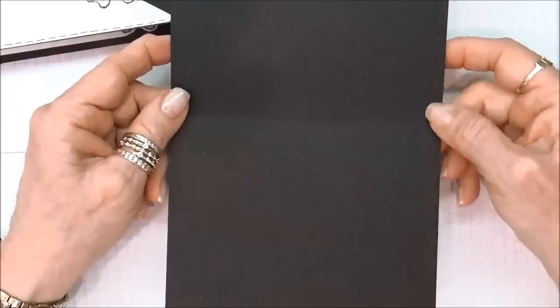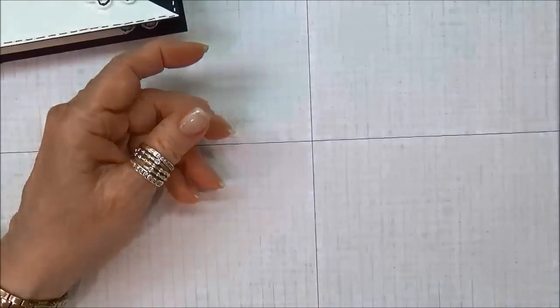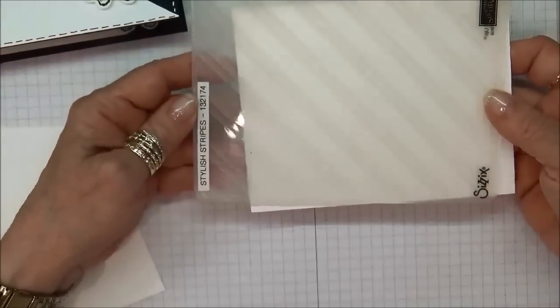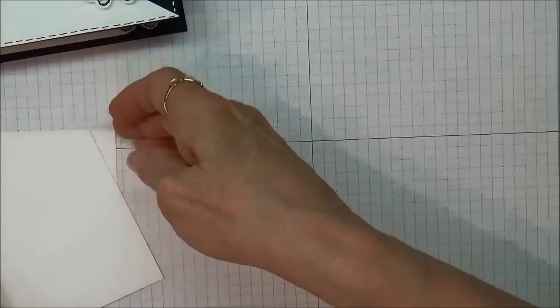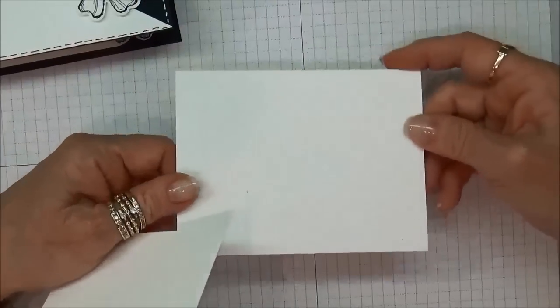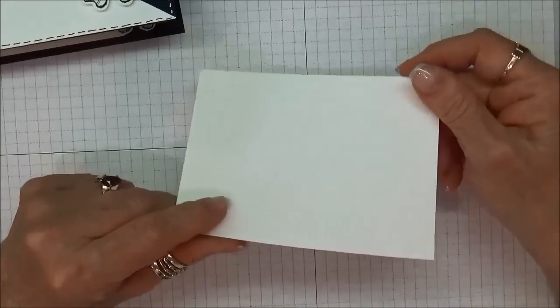The first thing we're going to need is a piece of basic black cardstock — this is five and a half by eight and a half, scored at four and a quarter. Then I have a piece that is five and a half by four and a quarter, which I've embossed with the Stylish Stripes embossing folder by Stampin' Up. I also have a piece of whisper white that is five by three and three quarters for the inside of the card, plus a scrap for stamping flowers.